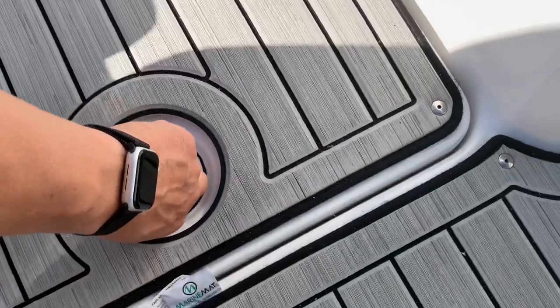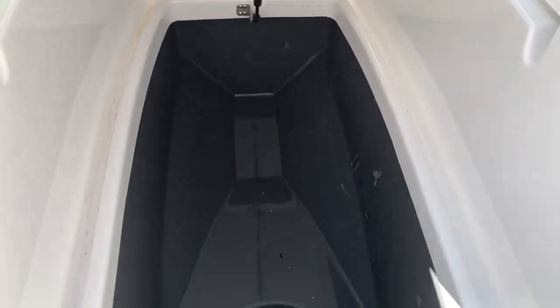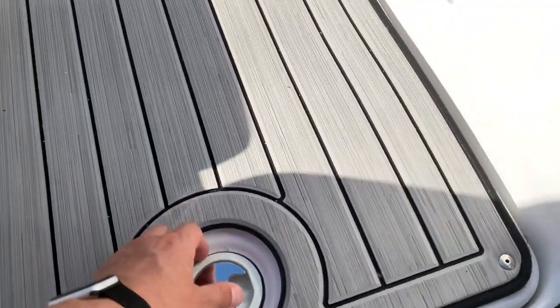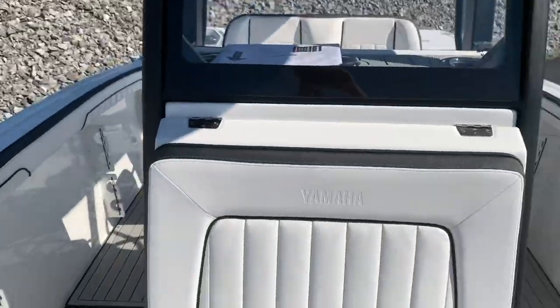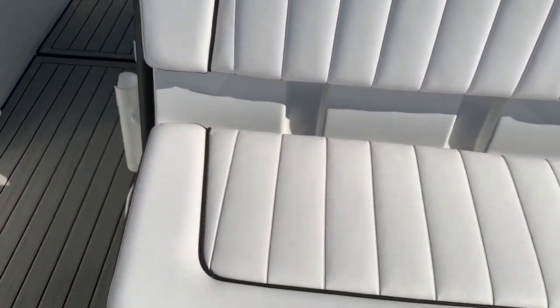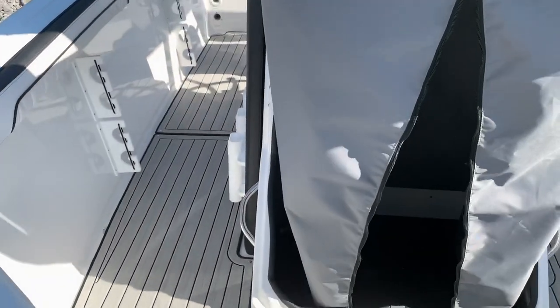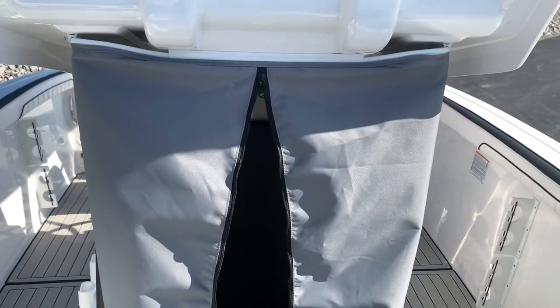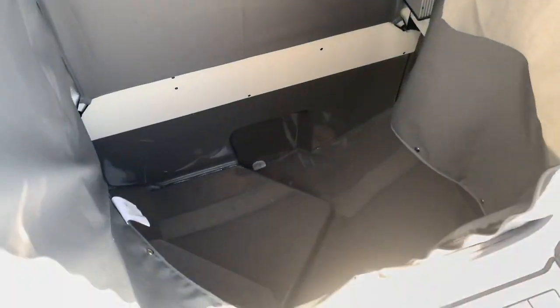We have a floor locker here — we'll pick this up in the bow. All nice and finished off with a nice deep compartment there. Storage underneath all those seats up in the front as well. You can see the front seat on the front of the console there — we're going to lift this up. There's a nice changing room feature there. If you don't want that up, all you've got to do is pull this right off and just use it all for storage. You can see how big it is in there.